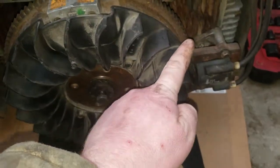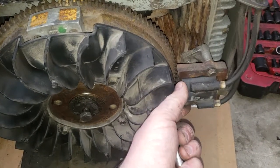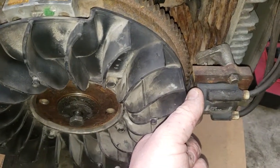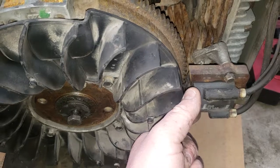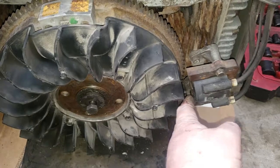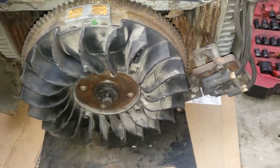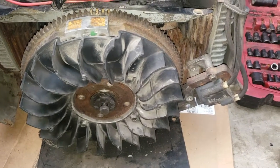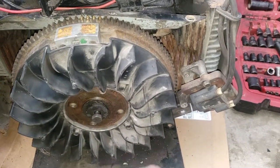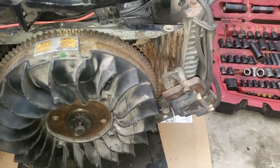Again, on these particular engines you do have to remove the coil — as you can see it's pretty close to the gear on the flywheel. It's much nicer to actually take the coil out of your way. You can just take out the one bottom bolt, loosen the top bolt, and swing it out of your way. You don't have to take it all the way off — just get it out of your way like that.